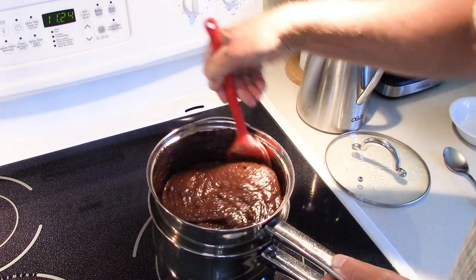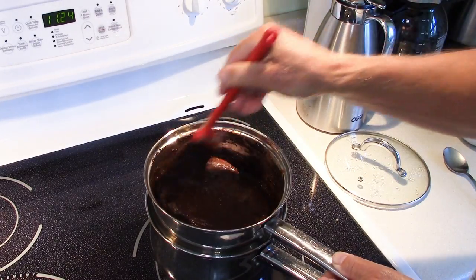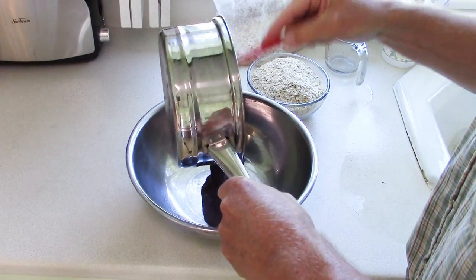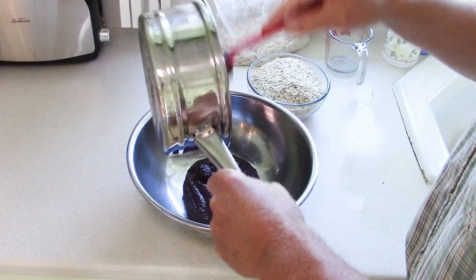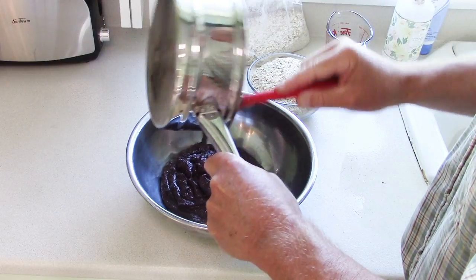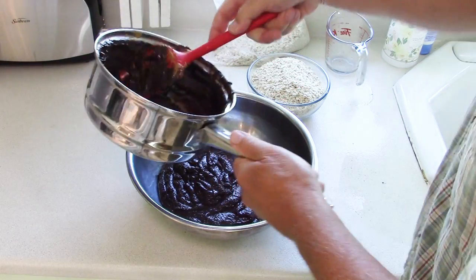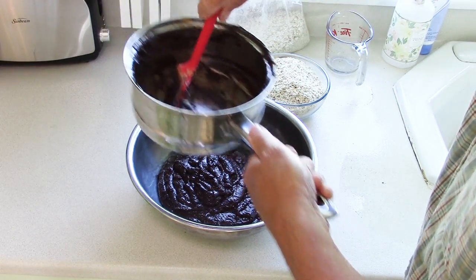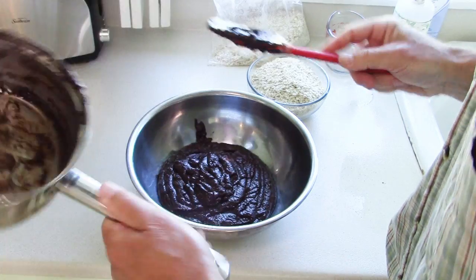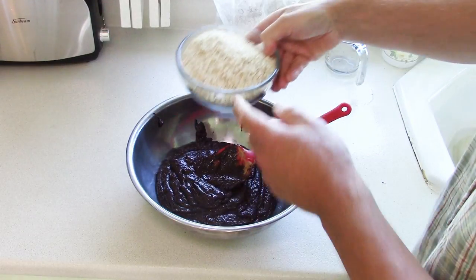The coffee, even though it is powdered, is not going to dissolve any further — it will remain a little bit textured in the bars at the end. But I think once you try it, you won't mind it and you'll like it. The next step is transferring this into a mixing bowl and then adding the oatmeal. Transferring my chocolate, peanut butter, honey, coffee mixture into the mixing bowl. Probably could have done this right in the pot — I just wanted to make sure I didn't exceed the pot's capacity.